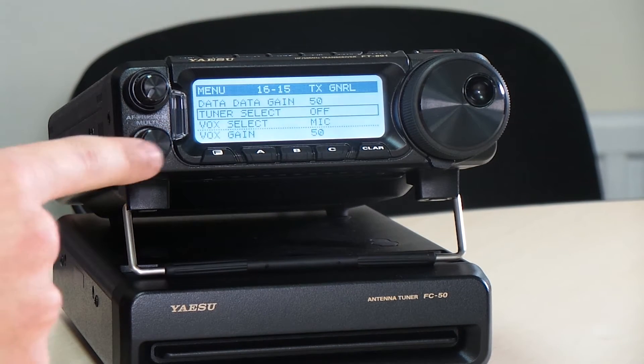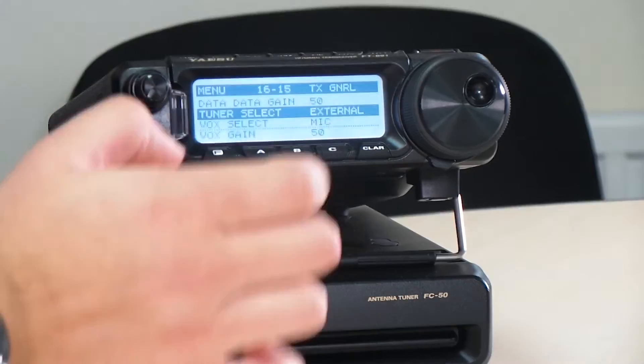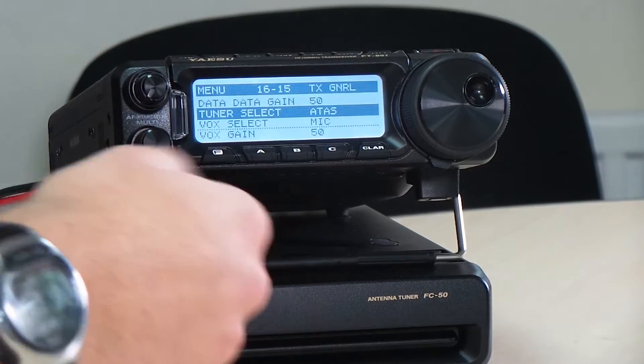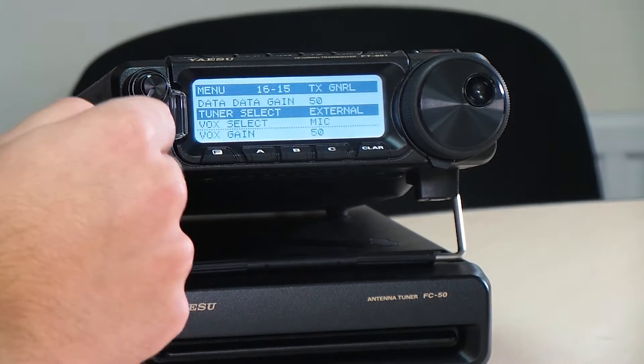When we get there we're going to hit on the end of the multi-function knob and press it — it will select it and we're going to tell it it's external. We can also set it in there to ATAS or lamp, if you're using perhaps an ATAS in a mobile install. But for now leave it on external, and that tells the radio it's got the FC50 attached to it.